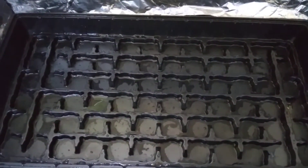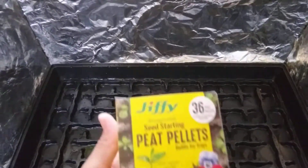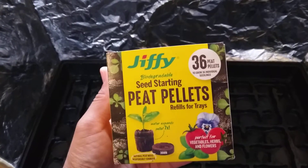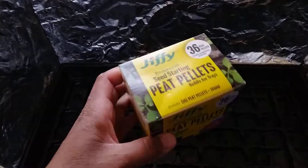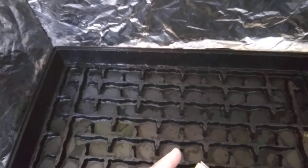The first thing I did was take my old seed starter tray and wash it with some really hot soapy water to sterilize it. After washing it, I'm going to be using these Jiffy peat pellets — I found these to be a really great product, about three or four dollars at the big box orange store.